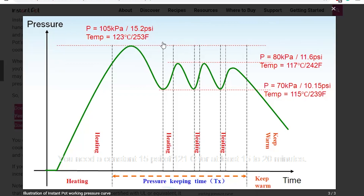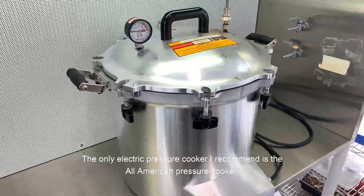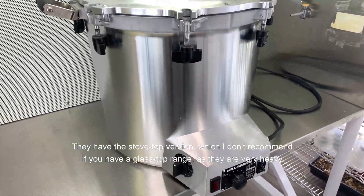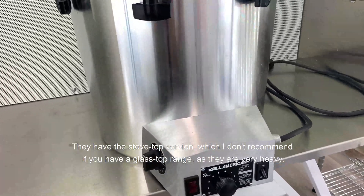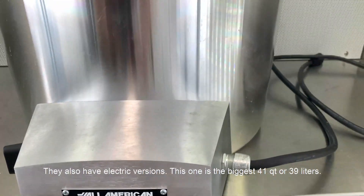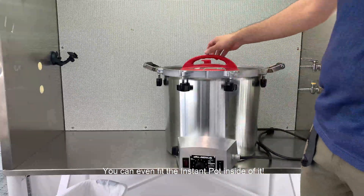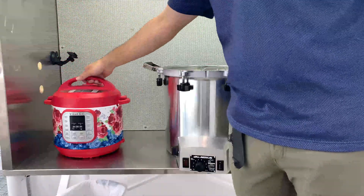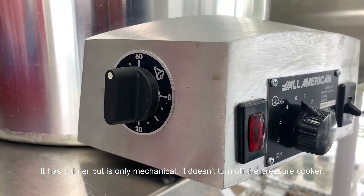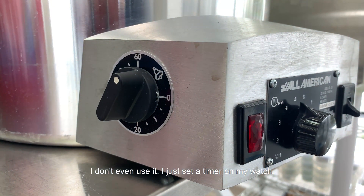So do I recommend using electric pressure cookers? No. You need a constant 15 PSI or 121 degrees Celsius for at least 15 to 20 minutes. The only electric pressure cooker I recommend is the All American pressure cooker. They have a stovetop version which I don't recommend if you have a glass-top range as they are very heavy. They also have electric versions. This one is the biggest — 41 quarts or 39 liters. You can even fit the Instant Pot inside of it. It has a timer but it's only mechanical — it doesn't turn off the pressure cooker.